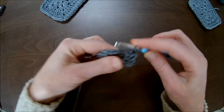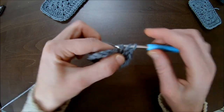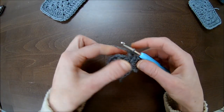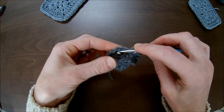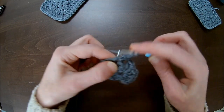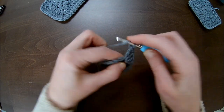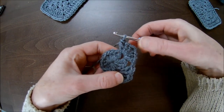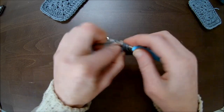Now chain one, make three double crochets in the same chain one space — two, three. Now the tricky part: before we go to the next chain one space, we will make chain one. Then continue with three double crochets, chain one, three double crochets in the same chain one space from the previous row — one, two, and number three. That's your second corner.